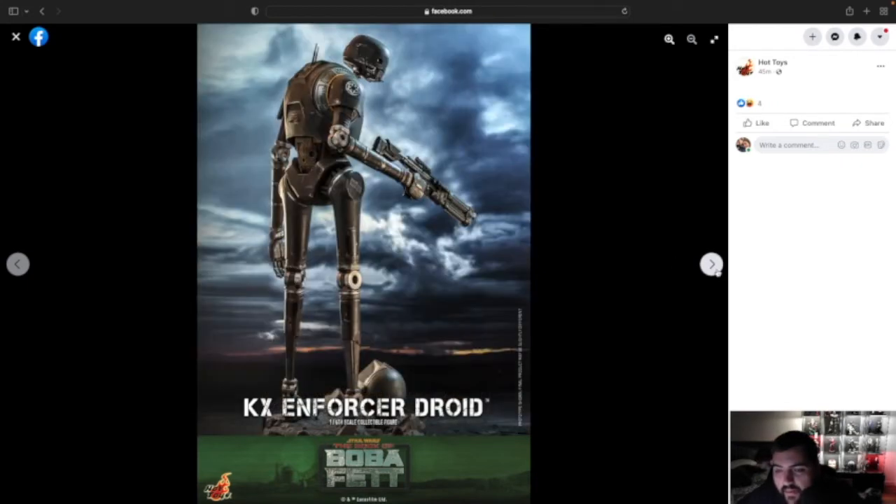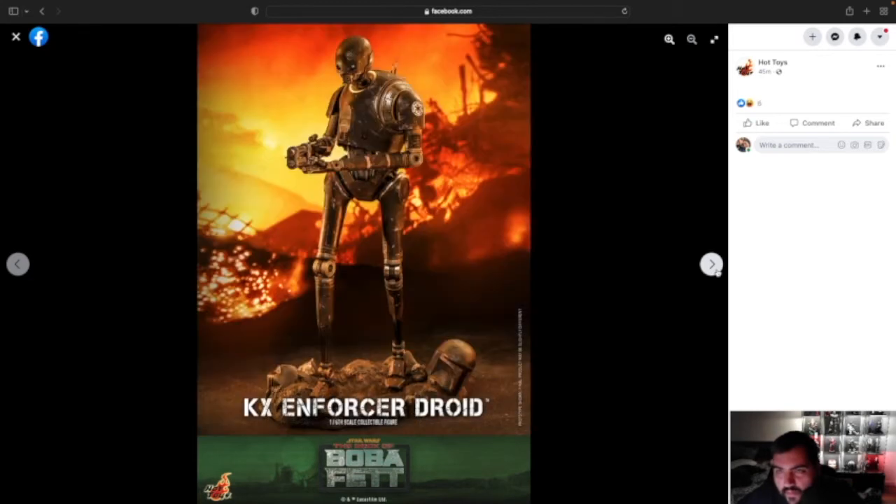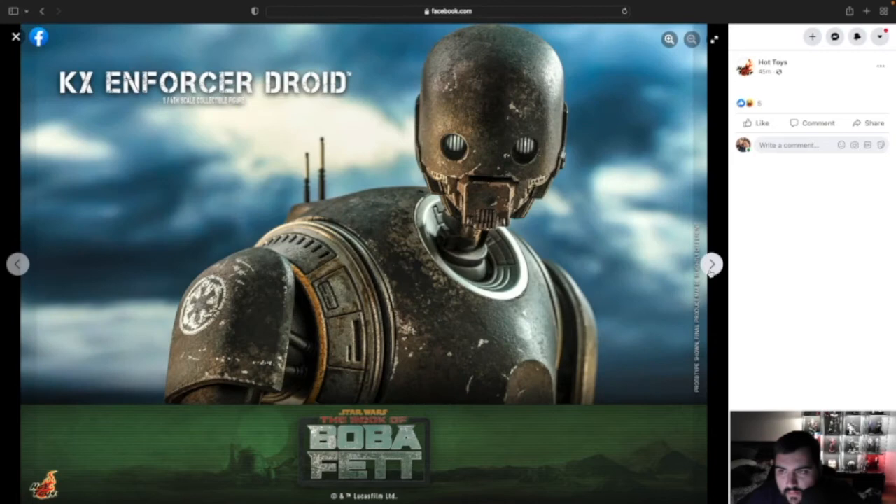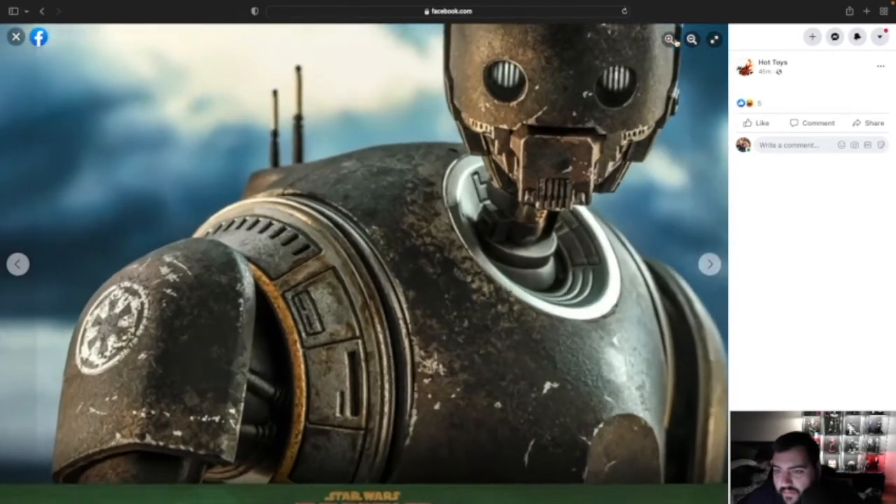It looks pretty cool. It's probably tall — it'll probably barely fit in a Detolf. Man, look at the details. I like when Hot Toys comes out with things like this because it shows a lot of their great work. You got rust right here, and it's like different kinds of rust — this is rust on straight metal, and then you got like an oily type substance on the actual joints. That's nice.